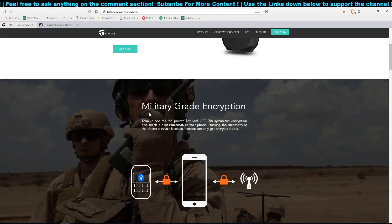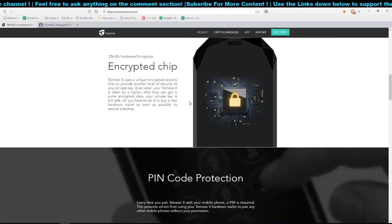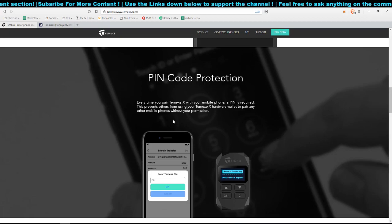They advertise military-grade encryption via Bluetooth, and some professional hackers could potentially test it. It would be great if they published a security report to prove the military-grade claim. The inbuilt chip uses 256-bit encryption. For ease of use and user-friendliness, out of 10 I'd say around 6. The reason I'd give a 6 is largely because of the manual.